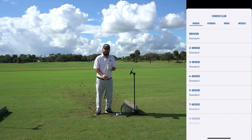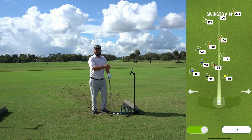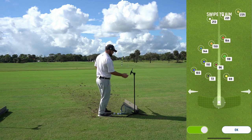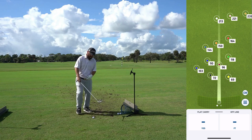Now we're to the fun stuff. You can select what club you're using. I'm using a 50-degree wedge, so I'll scroll through — woods, hybrids, irons — over to wedges and click gap wedge. Then I can actually aim on the screen. I want to hit to the maroon flag in the middle at 96 yards, so I'll put the aim right on that and click OK. Now I'm ready to hit some golf balls and see my numbers.